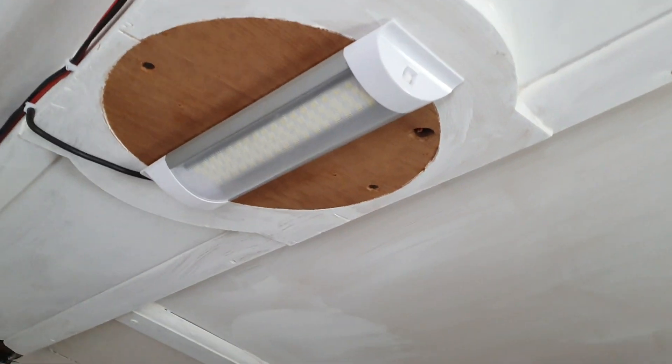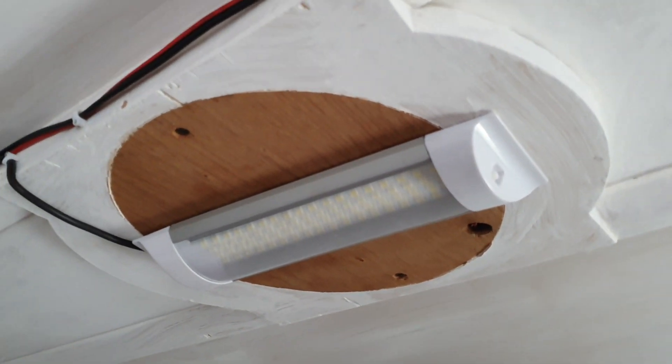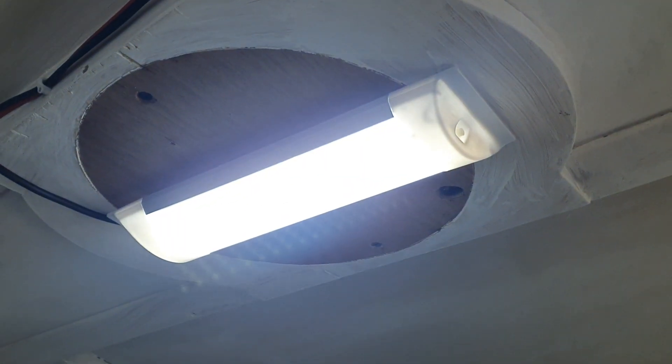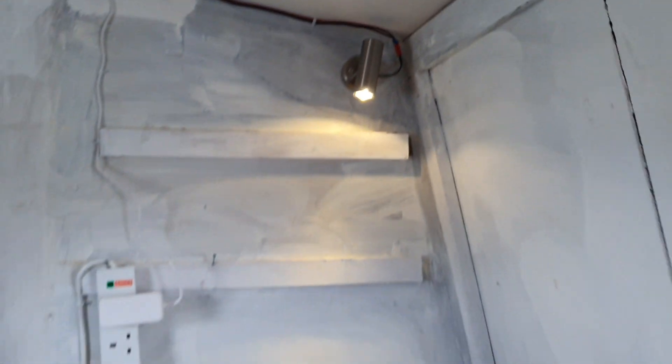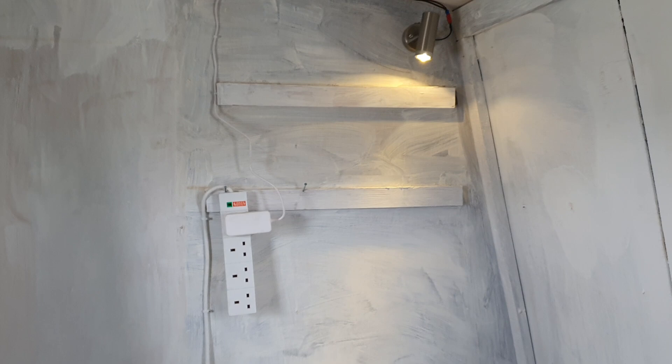I've got a beast of a house light which is white light — it's a good work light but I'm going to get rid of it eventually because it makes things very bright in here. But I've also got a little reading light for my fella's office, so I'm really thrilled about that.